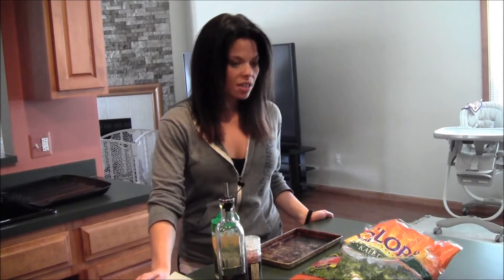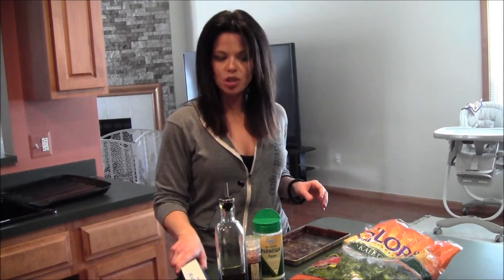Hi everybody, Melissa here with your time training. In this video I'm going to show you one of my favorite quick and easy healthy snacks. It doesn't take much at all. I'm going to use a toaster oven — if you don't have a toaster oven you can use a regular oven, that's totally fine. I'm all about convenience and doing things quick. So I'm going to make baked kale chips.